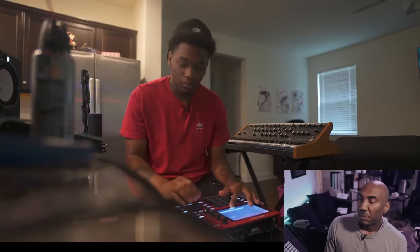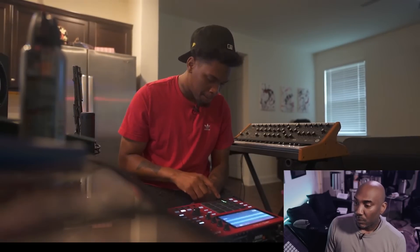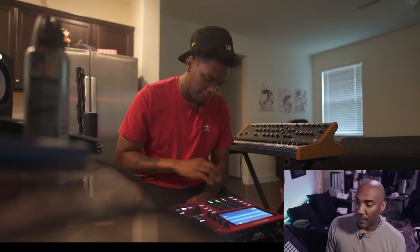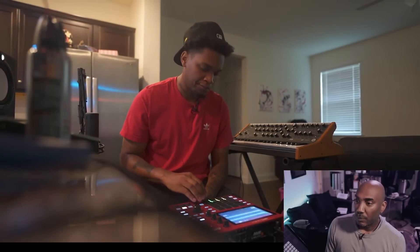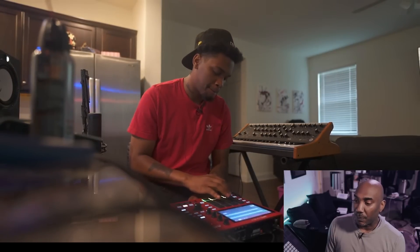Already off to a good start. Very good sample selection. This right here, these right here, all you need — dead ass serious. He's using lazy chop or manual chop.